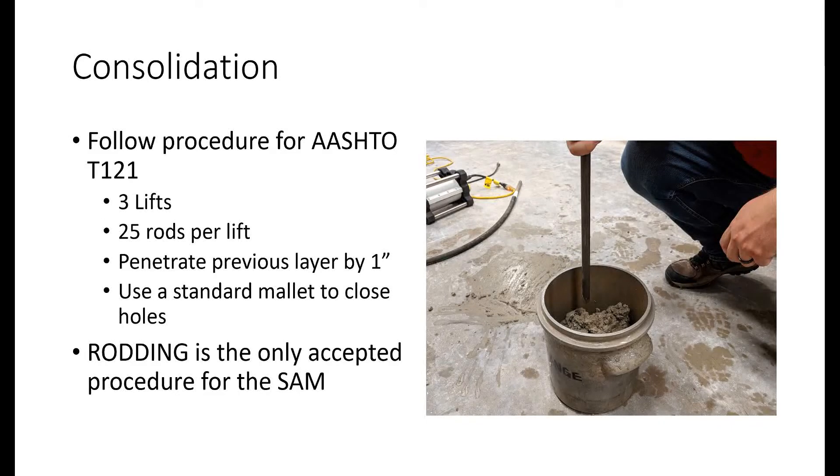Now the SAM is ready to test concrete. First, the SAM bowl needs to be filled with concrete and consolidated. Follow the rodding method in AASHTO T121 to consolidate concrete in the SAM bowl. Rodding is the only method allowed to consolidate the SAM. Do not use internal vibration to consolidate the meter.